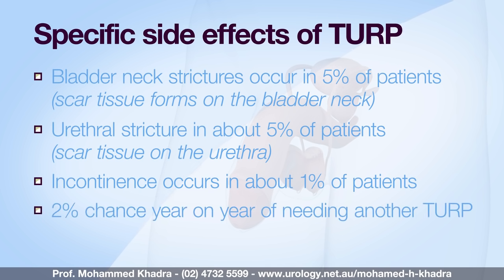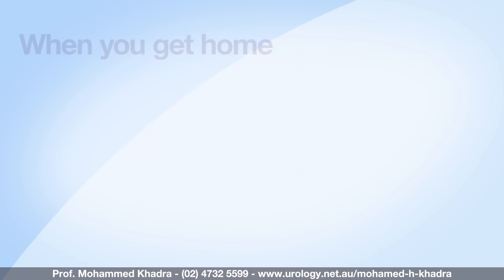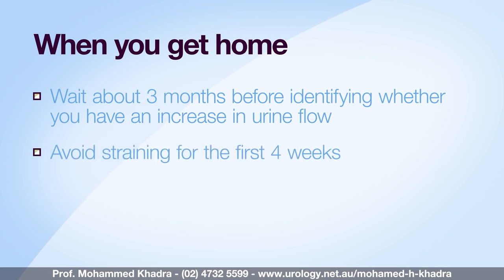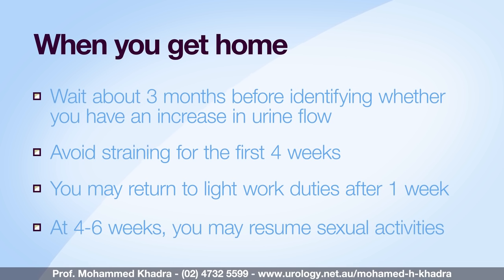You have about a two percent chance per year of needing another prostate resection, so the chance is about ten percent at five years. You can expect the intermittent passage of clots, especially in the first few weeks — this is an expected outcome. It may take a few weeks to months for you to notice improvement in your urine flow, and you should judge the success of your operation at approximately three months. We advise you to avoid straining for the first four weeks post-operation and gradually build up your activity levels. You may return to work after the first week providing you don't do any heavy lifting, and at four to six weeks you should be able to resume full activities including sexual activity.